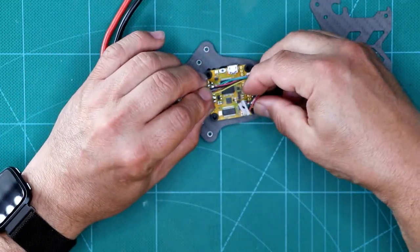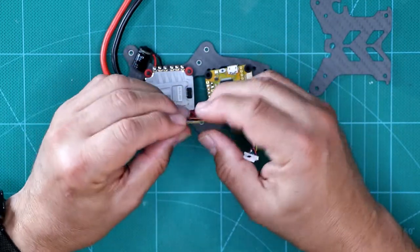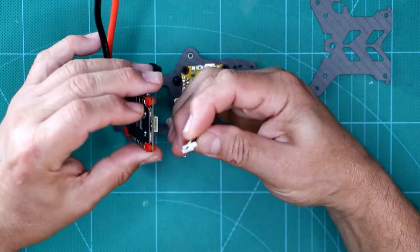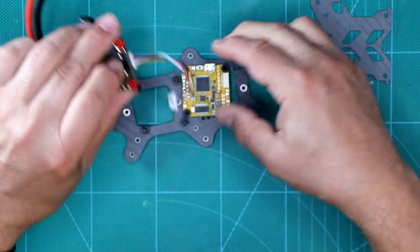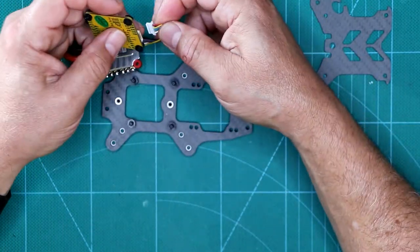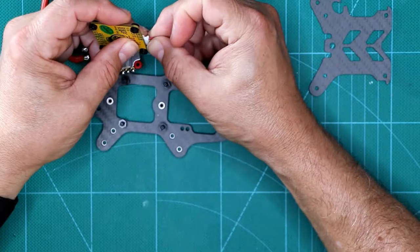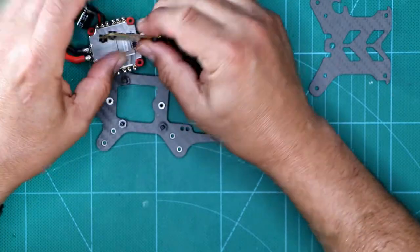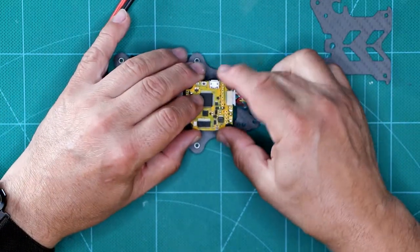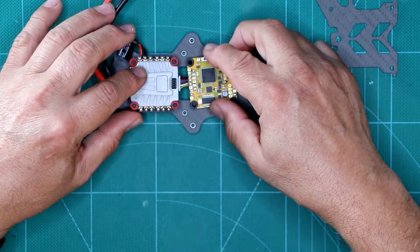So I ended up making this shorter harness, and this is just big enough to go between E for ESC and F for flight controller. Always double-check those pins. And that's how I've decided to get my orientation.